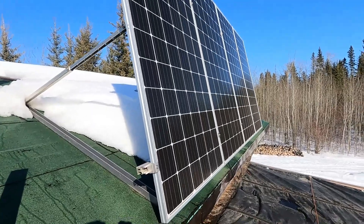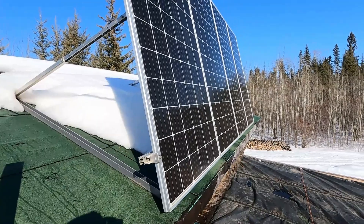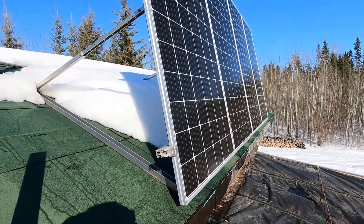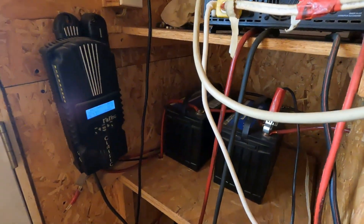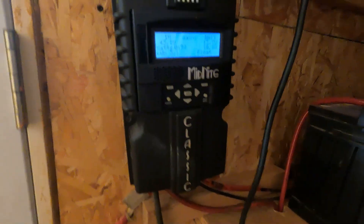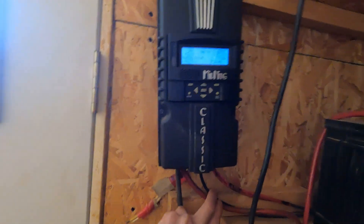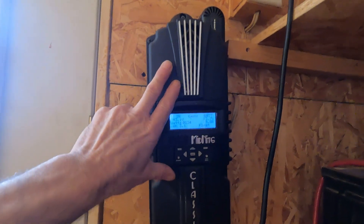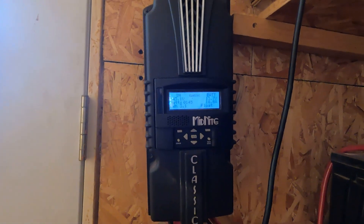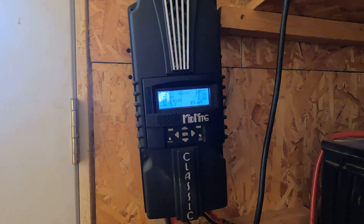I'll take you inside to show the wires and explain a bit. These are 24 volt panels, not watt. I actually run a 12 volt system. Once we come inside, I have the Midnight Classic charge controller. The power from the panels comes into the charge controller, and this is capable of 1100 watts. I pretty much max it right out on good days. There are settings in there to change it — you can run 24 volt, 12 volt, or 48 volt.